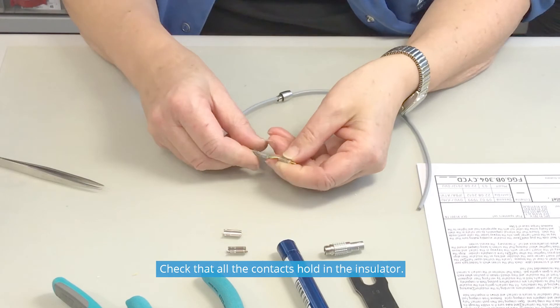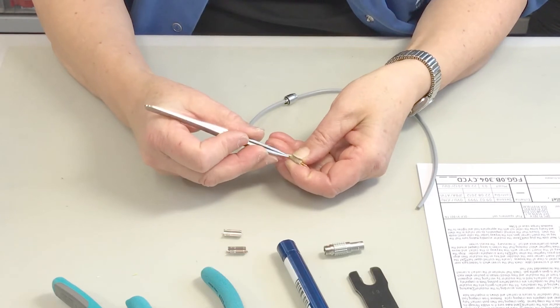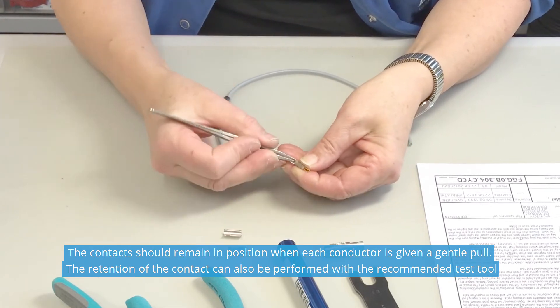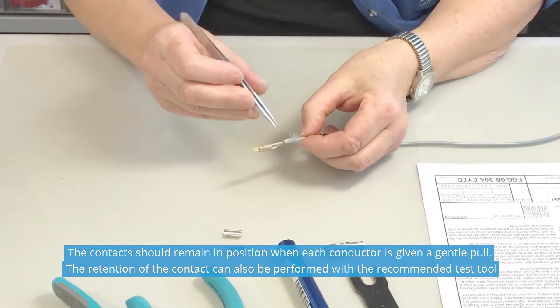Check that all the contacts hold in the insulator. Verify their alignment at the front of the insulator. The contacts should remain in position when each conductor is given a gentle pull. Verifying the retention of the contact can also be performed with the recommended test tool.